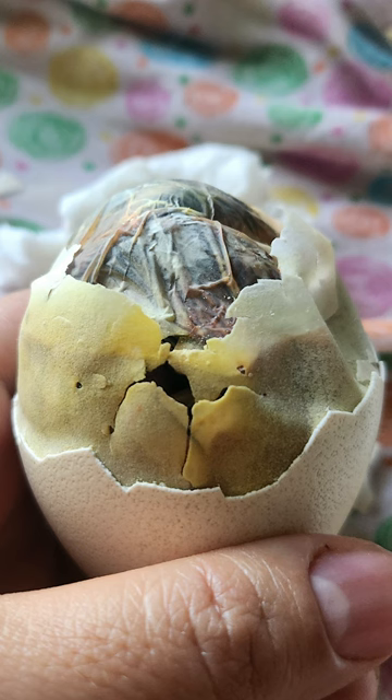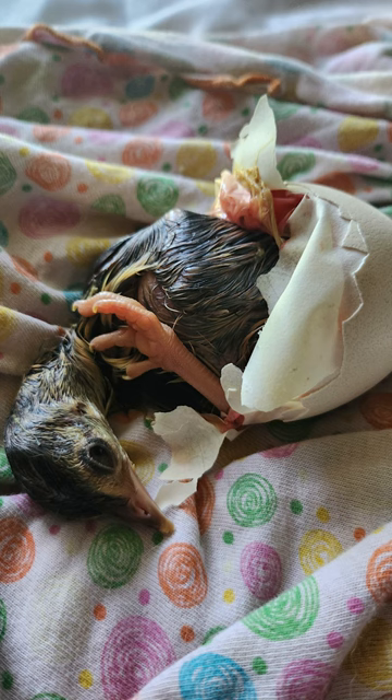Maintaining moisture is super important while this happens. No blood is visible, but still no progress. So we're going to remove the second membrane and gently ease the hatchling out.